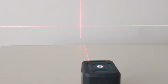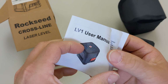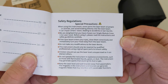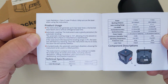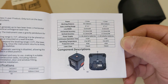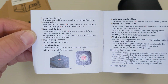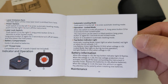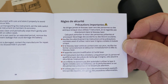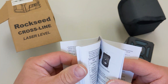Let's go over and take a look at the manual. This manual is not that long. There's English - it has safety regulations, product usage, technical specs, and more specs and information. Laser emission port details. Then it goes into Spanish, Italian, and Deutsch - all kinds of different languages in here.